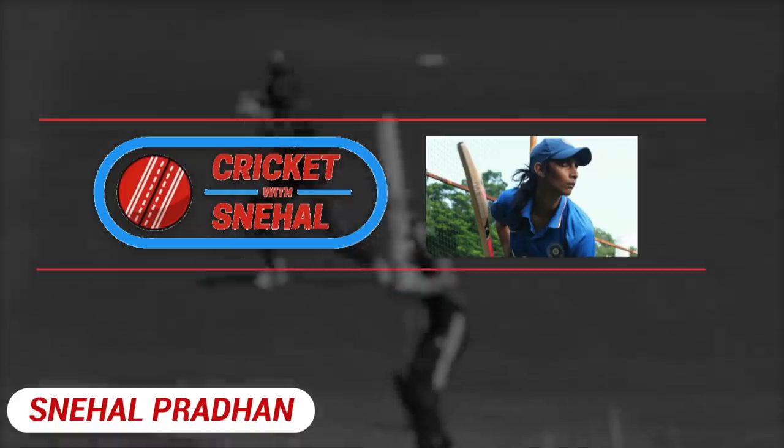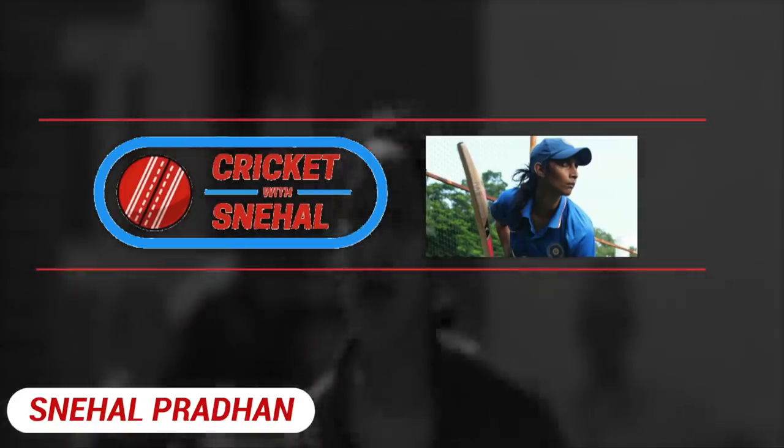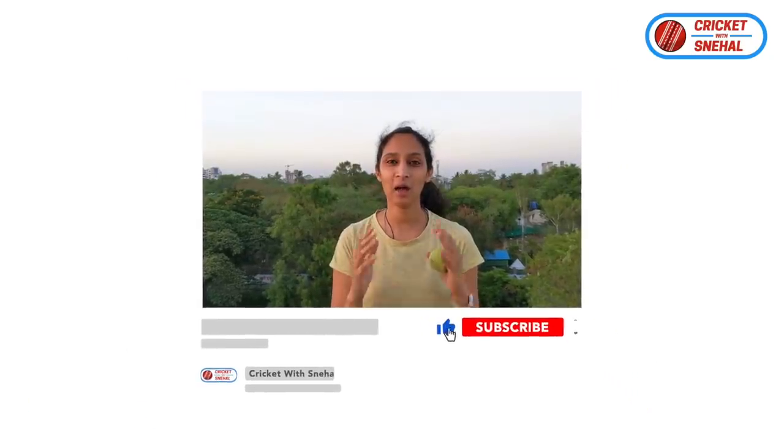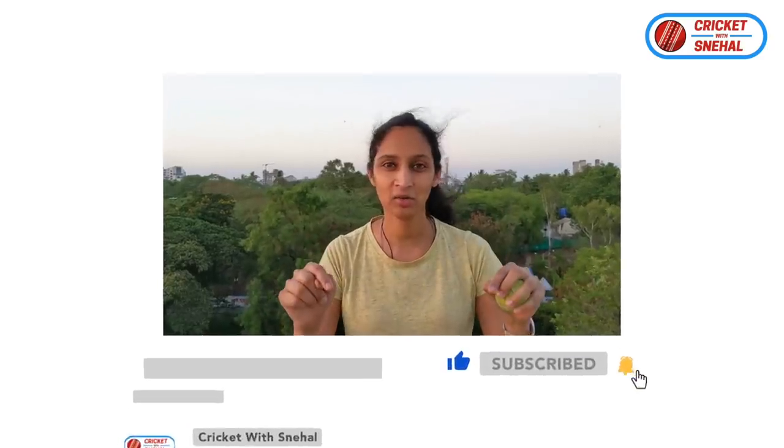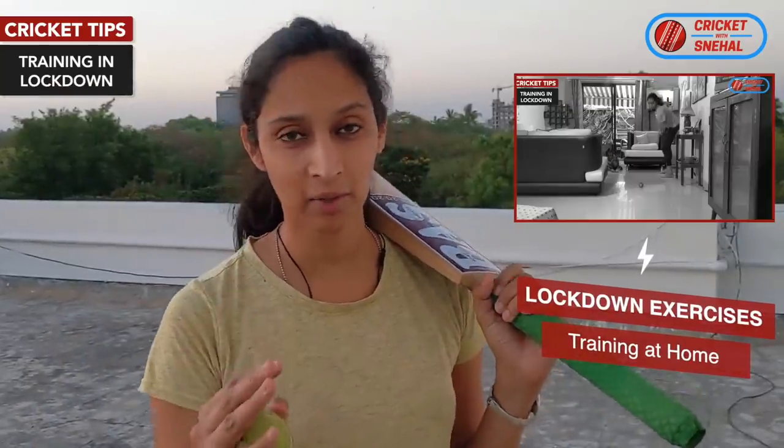These are all cricket tips you can only do with a tennis ball. Today I will give you 3 tips which you can improve at home, plus a bonus tip, so you need to watch this video to the end. I am Snehal Pradhan, former Indian cricketer. You are watching Cricket with Snehal and international quality tips. Subscribe to this channel. I have made two previous videos on cricket tips you can learn at home.